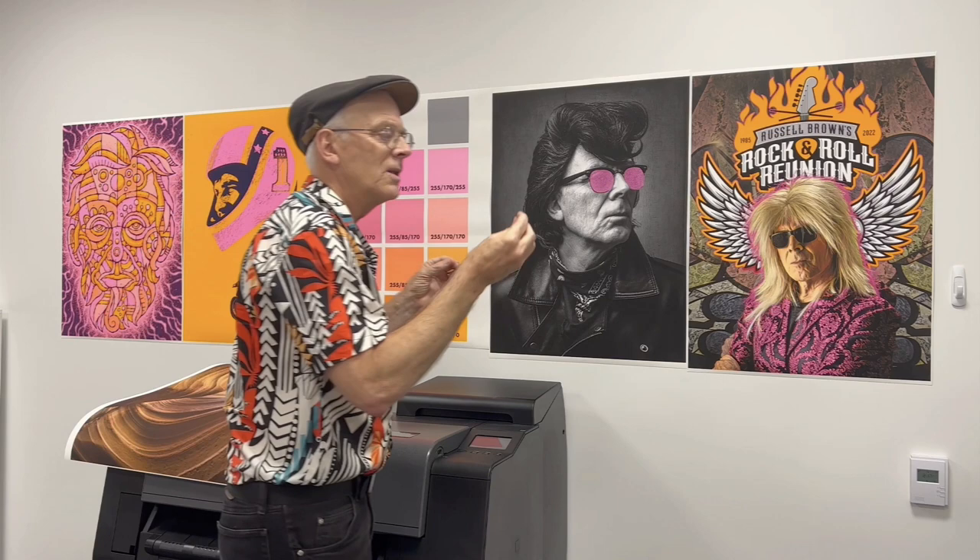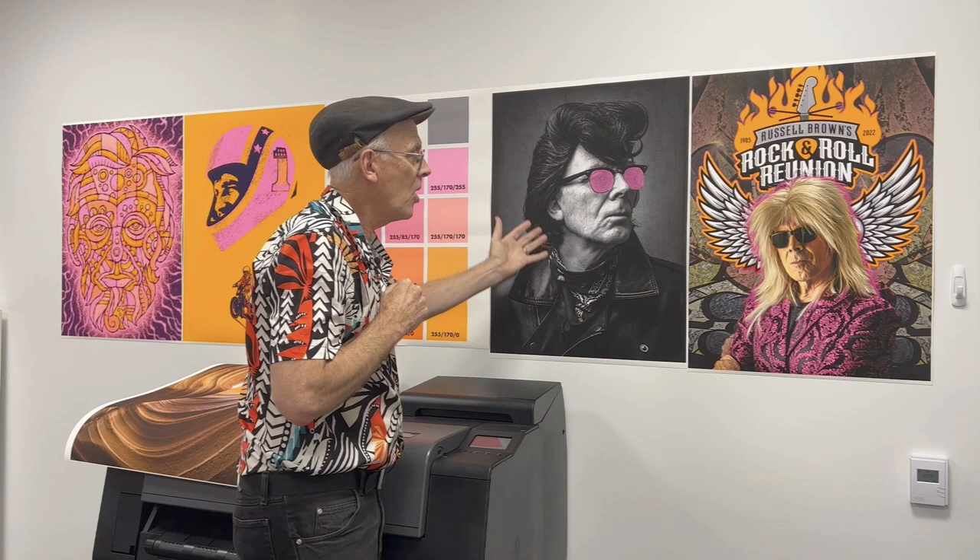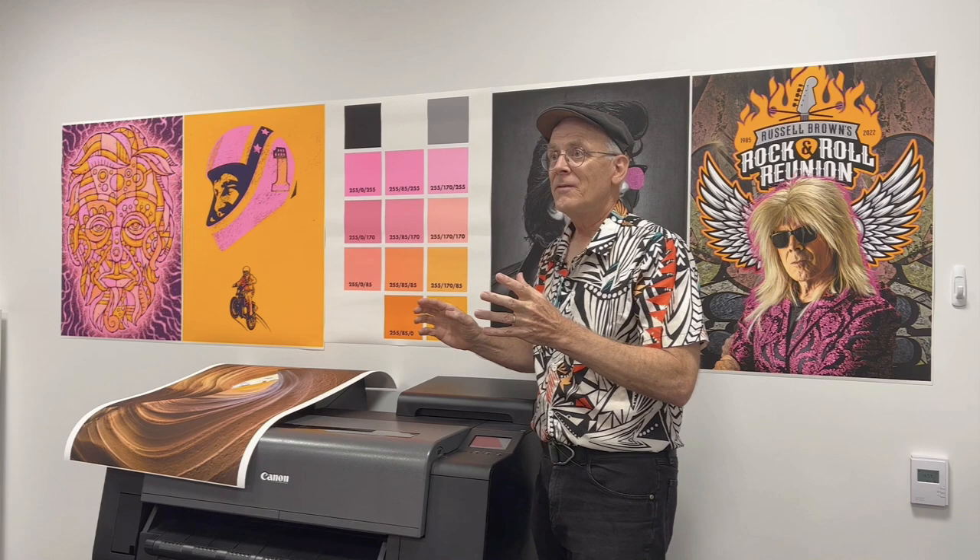And then there's the subtle, refined qualities that I can get for the photographer side of me — the fine art black and white, fine art color prints where you can get amazing quality within this huge gamut of colors that you have available.